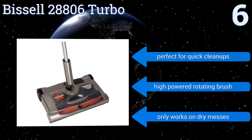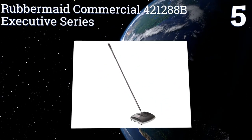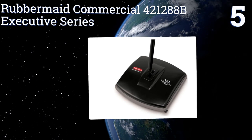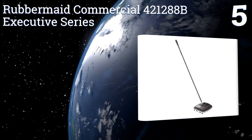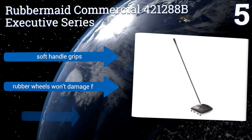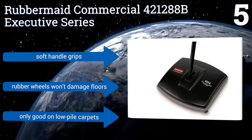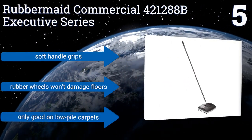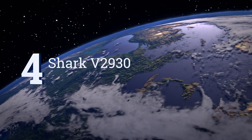Moving up our list to number five, the Rubbermaid Commercial 421288B Executive Series is perfect for homes or smaller offices with moderate foot traffic. It has an easy-open debris tray and a compact size that gets into tight spots and under furniture with no hassle. It features soft handle grips and rubber wheels that won't damage floors, but it's only good on low pile carpets.